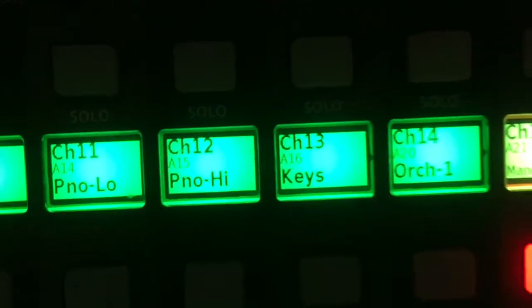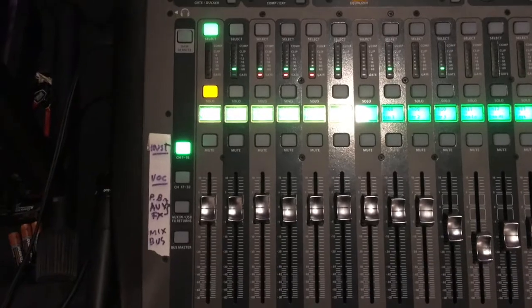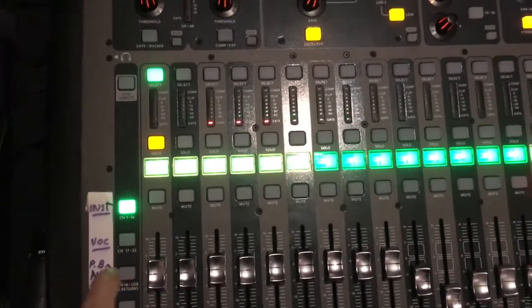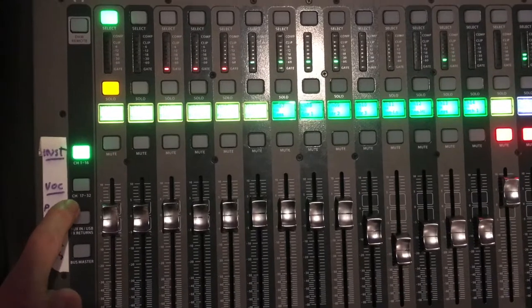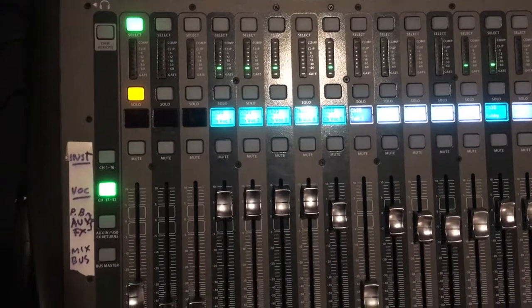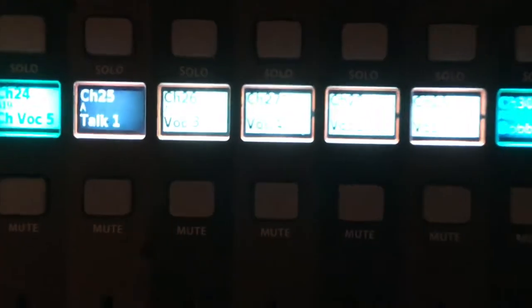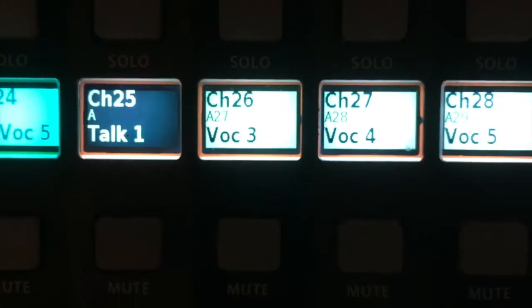The buttons are labeled, and these buttons on the side allow you to access different sets of instruments. For example, when I press this button, the sliders change color and the labels change. This one we have labeled as vocal, so now we have the various microphones.